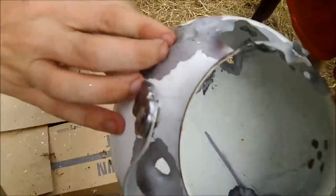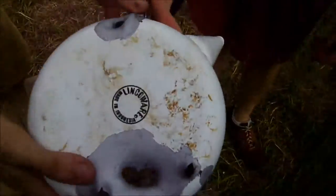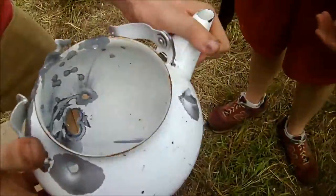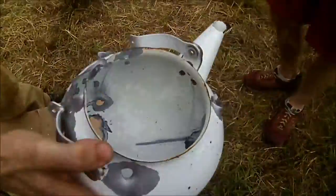Dang. Those are 22 rounds. Those were through them pretty good. So I guess, okay, do you all think we retired it good enough? I think we have.